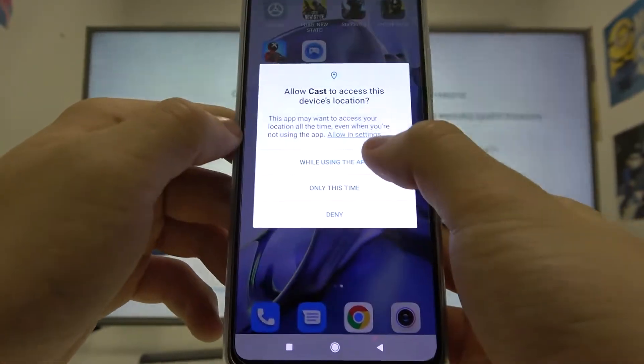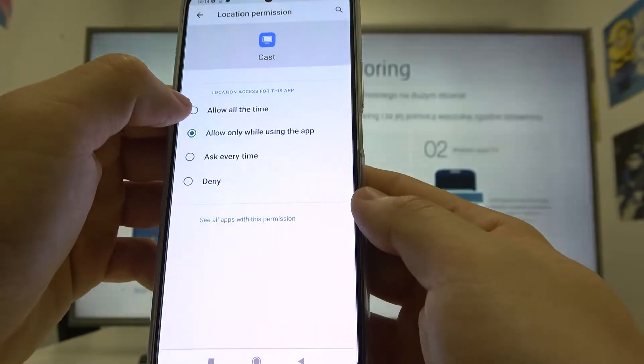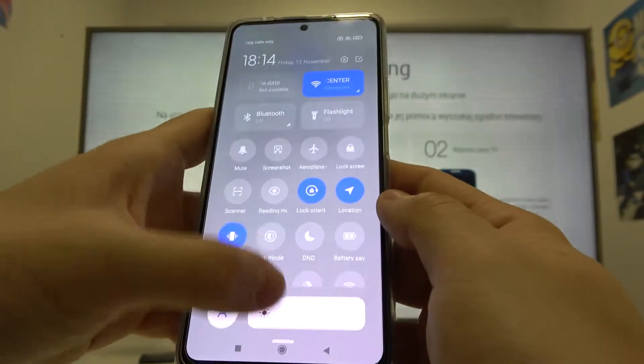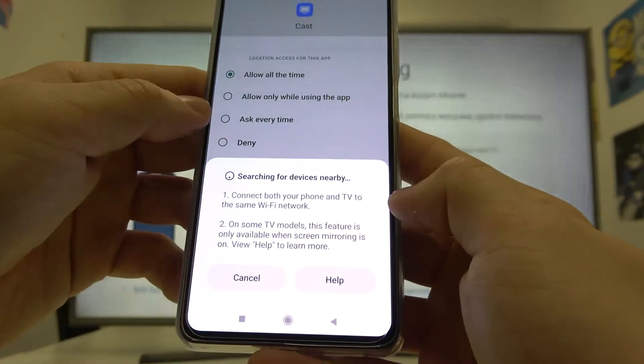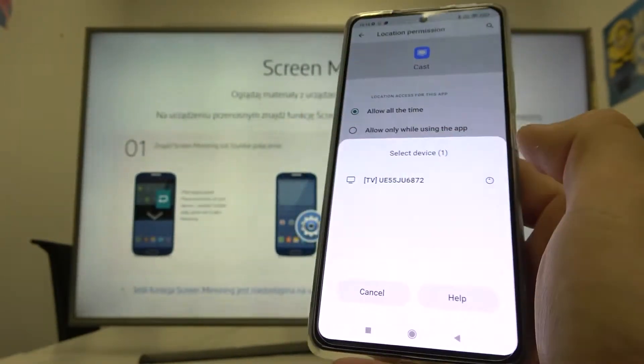Agree both prompts, then go to settings, app permissions, location, and allow all the time. Now again enter cast and turn on. Select your TV.